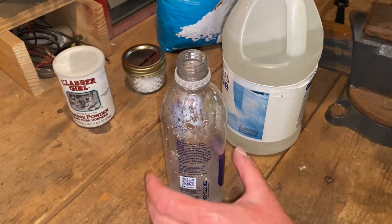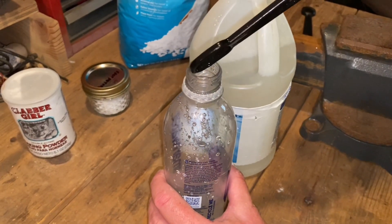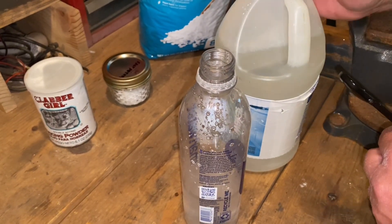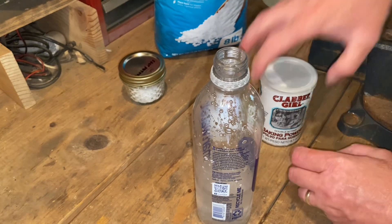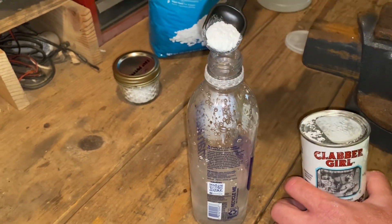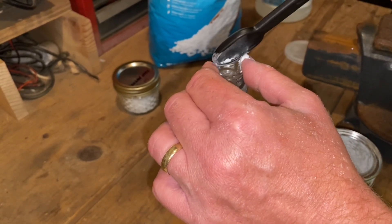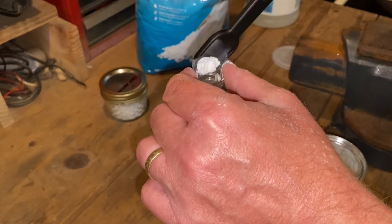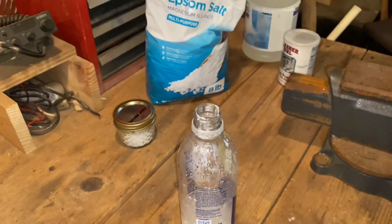Alright guys, I've got my ingredients here. I'm going to put the half teaspoon of ammonia in first. I'm mixing it into a little bit of water in a separate bottle first so I can get it mixed up good, and then I'm going to put it into my gallon of water. Now getting our teaspoon of baking powder in here without spilling too much — a little shy there, so I'm going to throw a little more in. There's the teaspoon of Epsom salt.